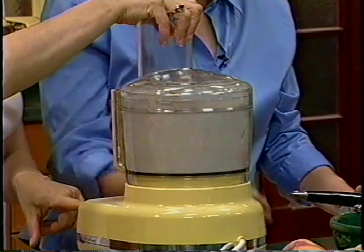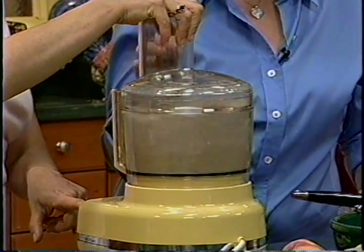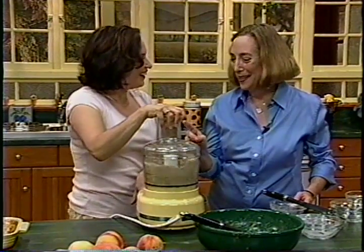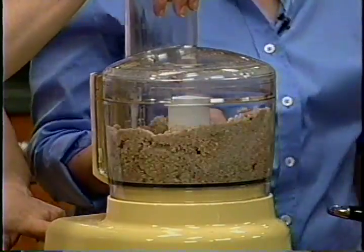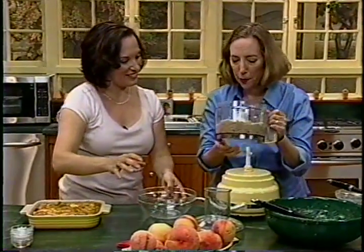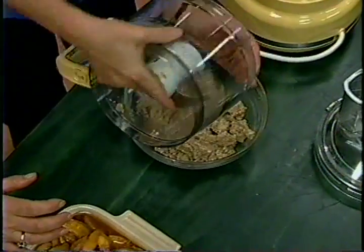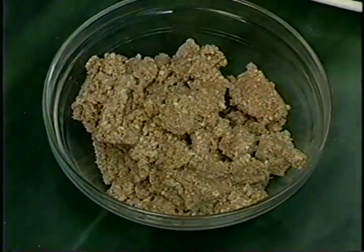Here's the secret to getting an extra crisp topping: if you add the butter melted it comes out crispier, and I always do it that way when I have time. But since we're a little short on time, I prefer solid butter so we can use it right away. If you do it with melted butter it gets too soft to press into nice little clumps.